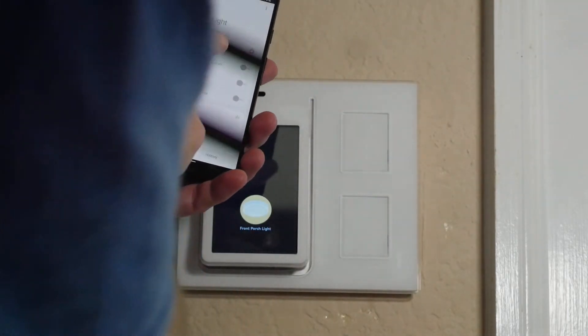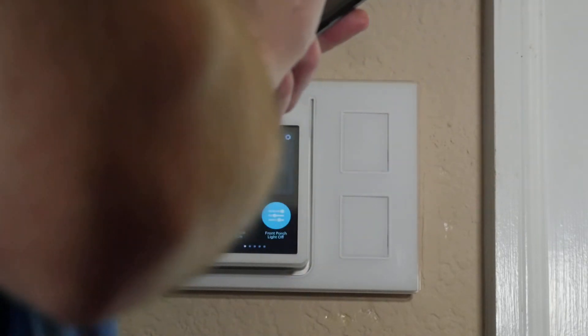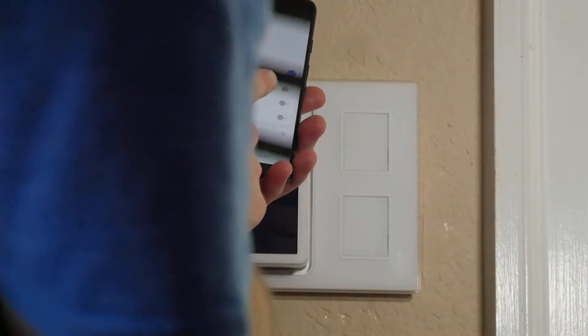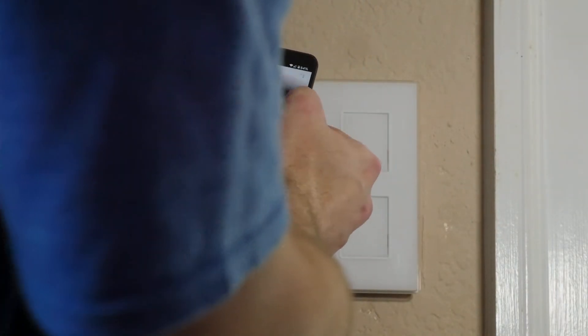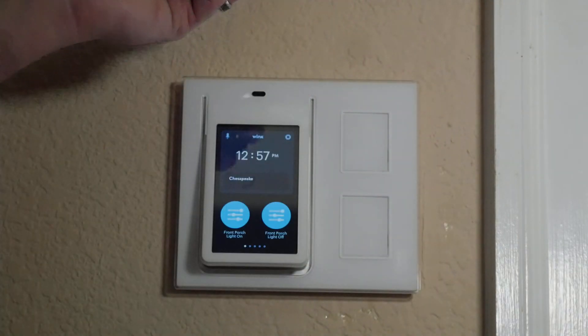I'll look up there. Light is off, light is off, light is on — that's the chandelier. And then light is off, light is on, light is off. Instant.